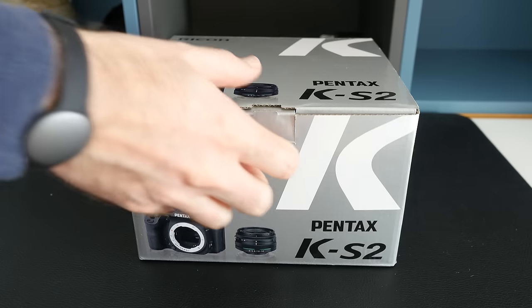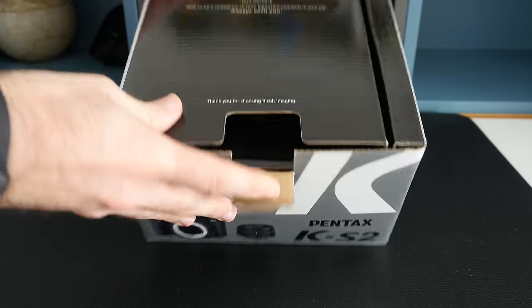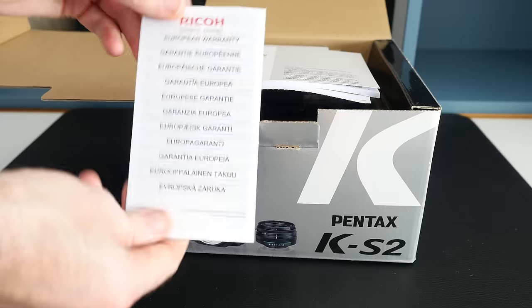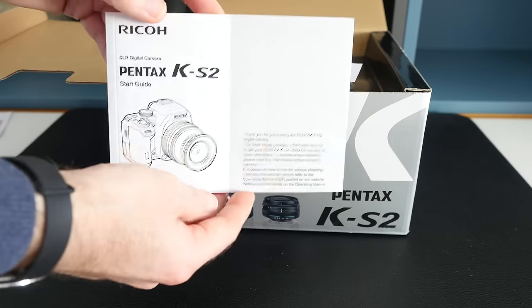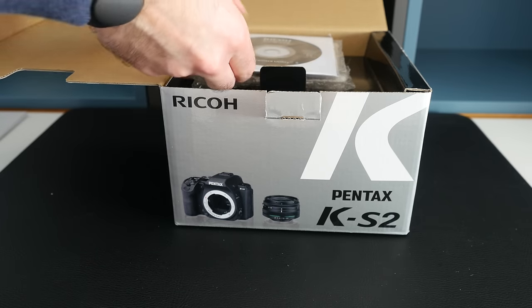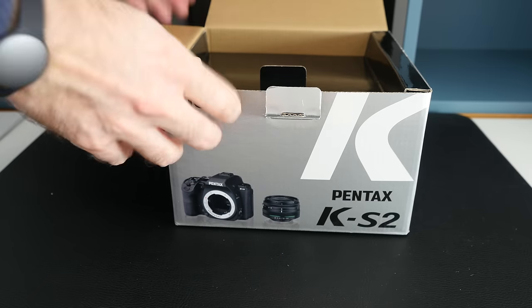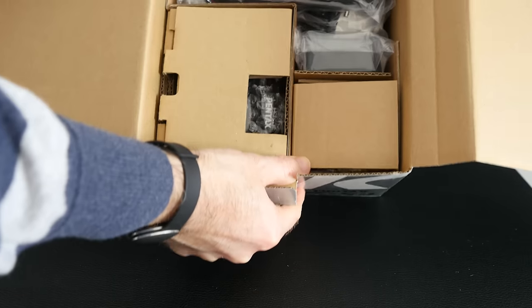I'll go over some of the other specifications as I'm unboxing it. Let's take a look inside the box. We've got a little message here from Pentax, a European warranty, a quick start guide, a printed manual, some warranty paperwork, and Silkypix Digital Camera Utility 2 software.